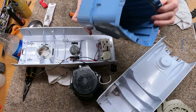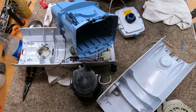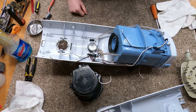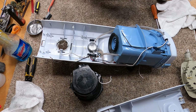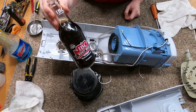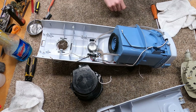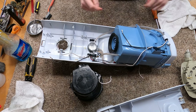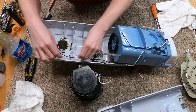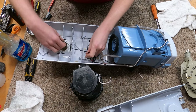Alright, we're in the home stretch of putting this bad boy back together. I just had dinner — it's about 10 o'clock at night, having some IBC root beer. That's the drink of choice when you're putting together an Electrolux. Pro tip: drink root beer when you put together your Electroluxes.